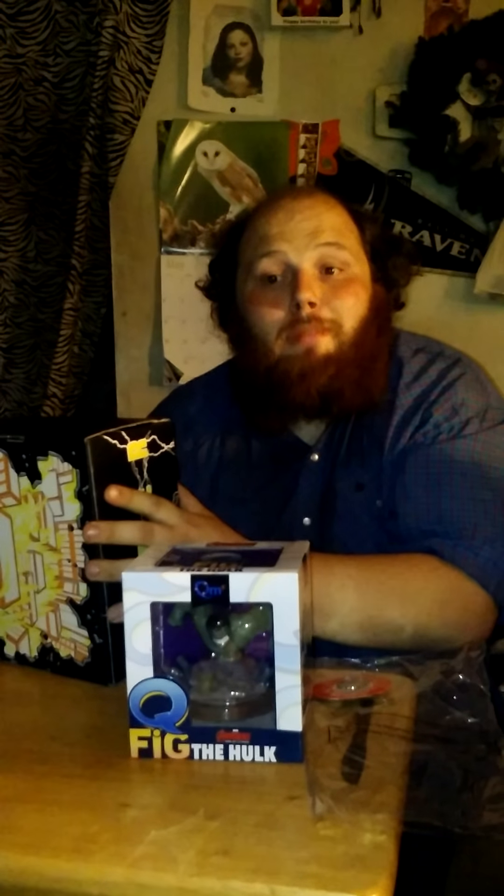Alright guys, this is the main Loot Crate unboxing. I will see you all next month. Bye!